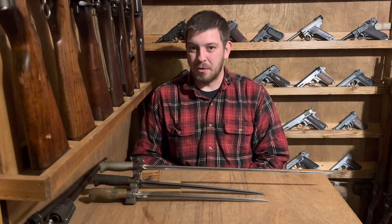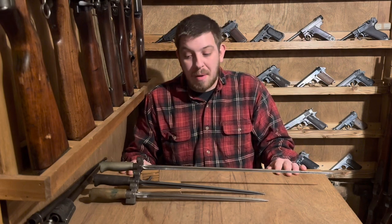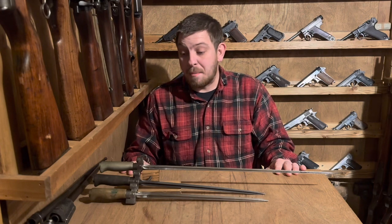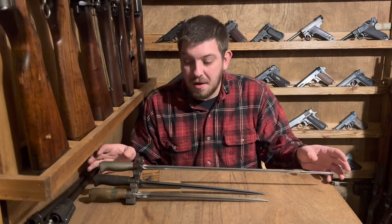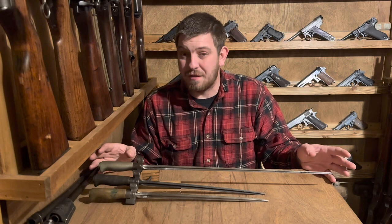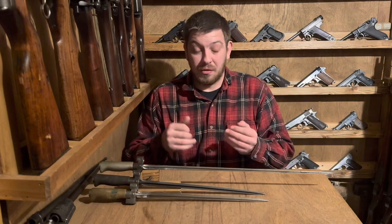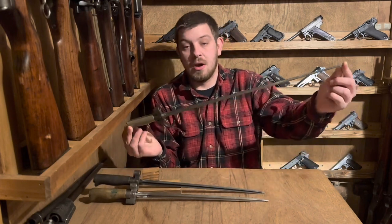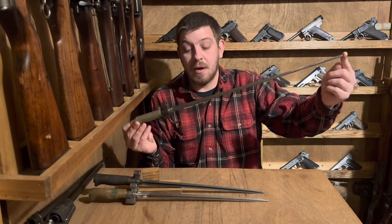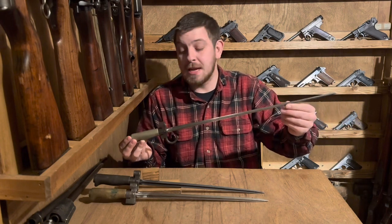Hello, welcome back to Great Northwest Weaponry. This is Thomas, and today we are doing another bayonet demo talking about the Model 1886 Épée bayonet, widely known as the Rosalie. This is a bayonet that the French were very fond of — they kept it in service forever. It was originally issued with the Model 1886 Lebel. The pattern seen on top here is an early first-pattern version of the bayonet.